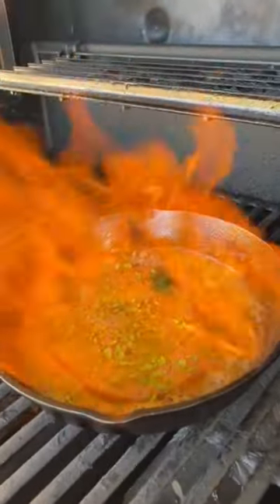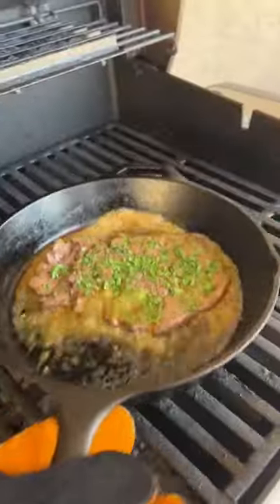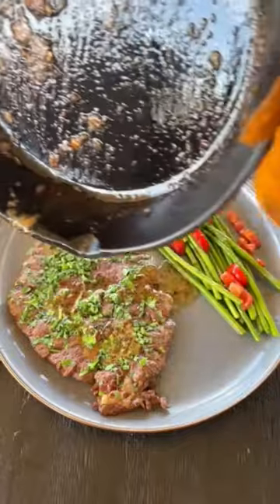Make sure you guys are wearing your heat gloves when you do this too. Then, once the flame subsides, you can go ahead and give it a shake. Take it out, put it on the plate, and pour those drippings right on top.